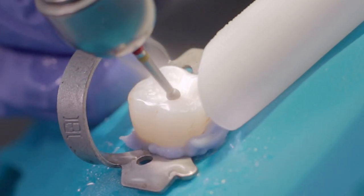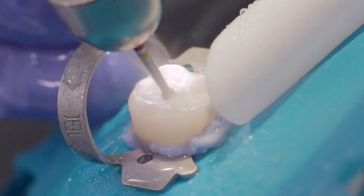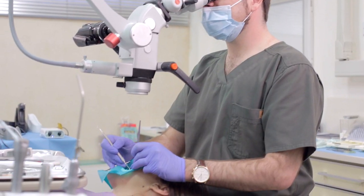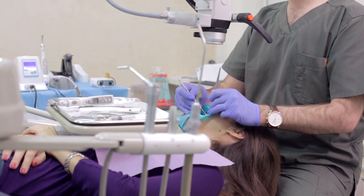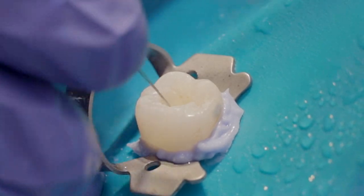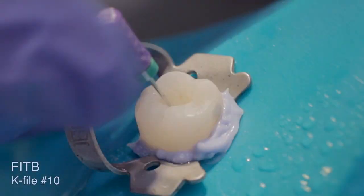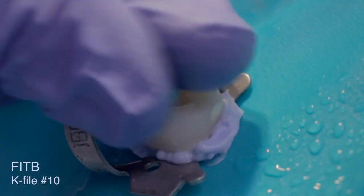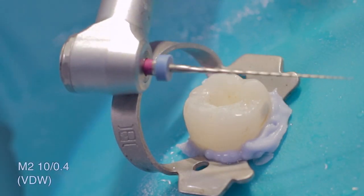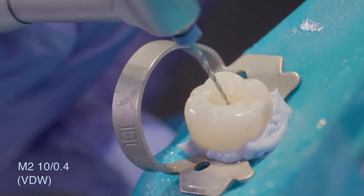Prepare a standard access cavity and determine your working length. Check for the first instrument to bind at working length. This canal was classified as a complex canal, and a NiTi Rotary File System was selected to prepare a tapered glide path. Information regarding additional glide path options can be found in the SAF System Clinical Guidelines Manual.